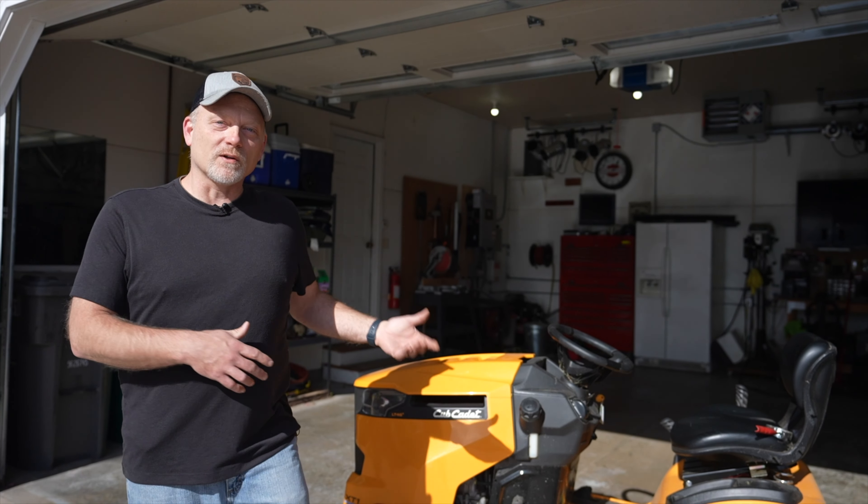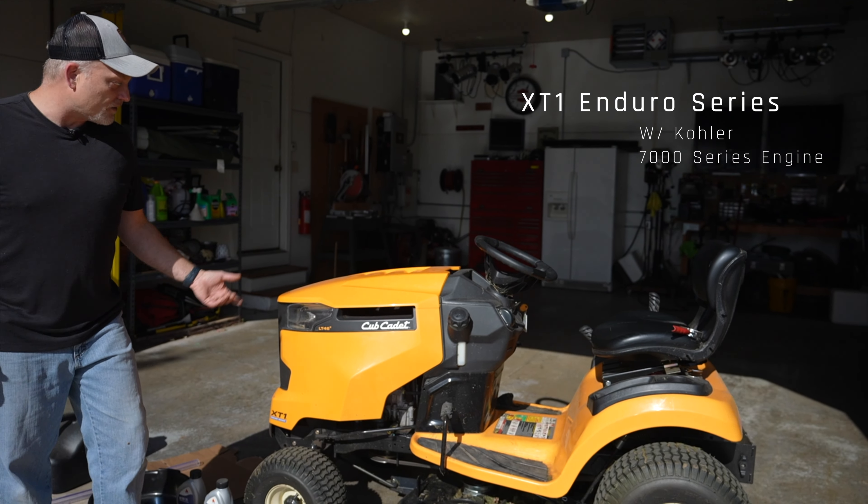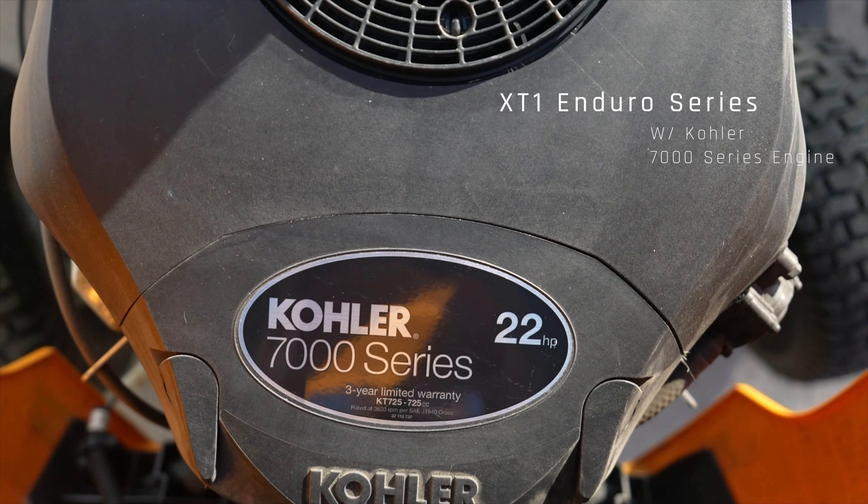Hello and welcome! Today we're going to be doing an oil change with the Cub Cadet Lawn Tractor. This is the XT1 Enduro Series and it has the Kohler 7000 Series motor on it.